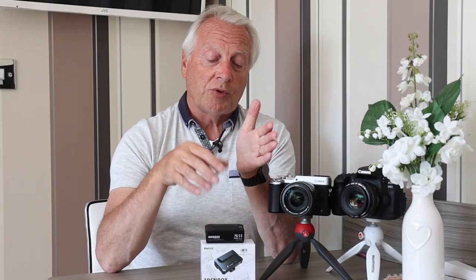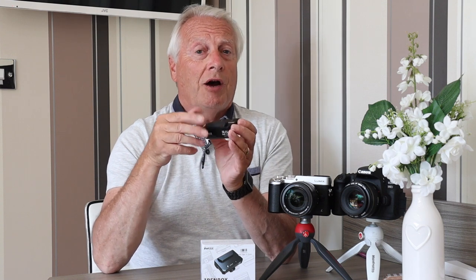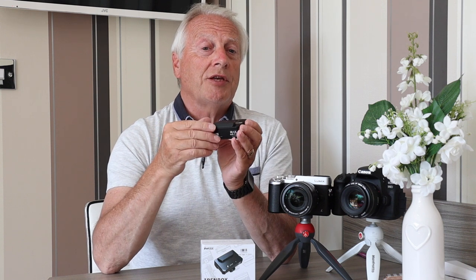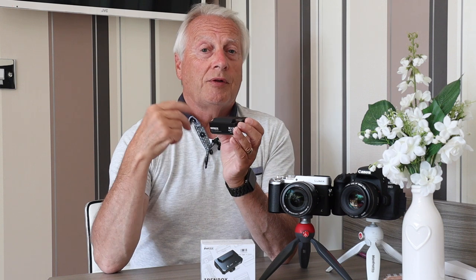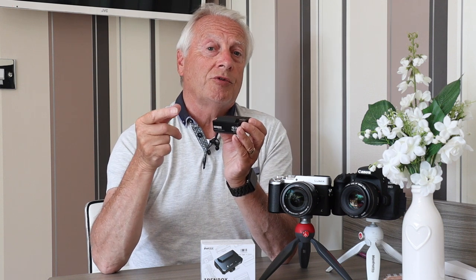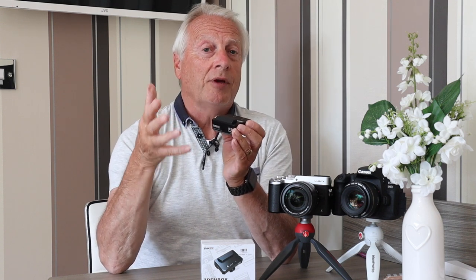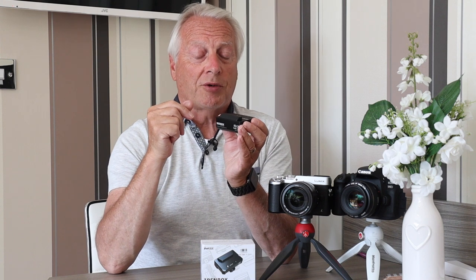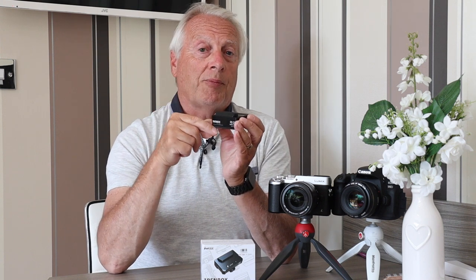What I'll do now is install the Benbox wireless transmitter on top of the Canon EOS M50. I'll connect the USB so I can control the camera functionality from the app, and connect the HDMI so I can see the signal coming back from the camera. I'll also use an external audio recorder so I've got continuity of audio when I start and stop recording.